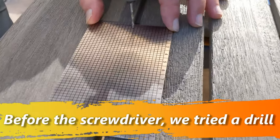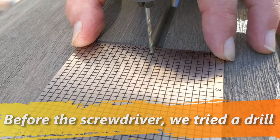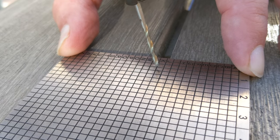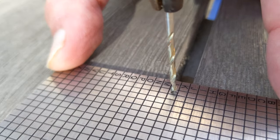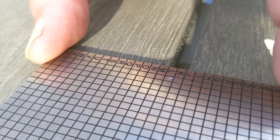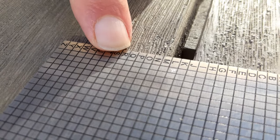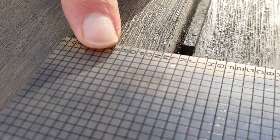We're going to try to make a little dent in this seed plate with a regular drill and see what kind of success we have — this is probably not advisable, but we're experimenting here. There's a mark, but it's very slight. Would that mark actually survive a fire? Probably not, so I think we need to go a little deeper.